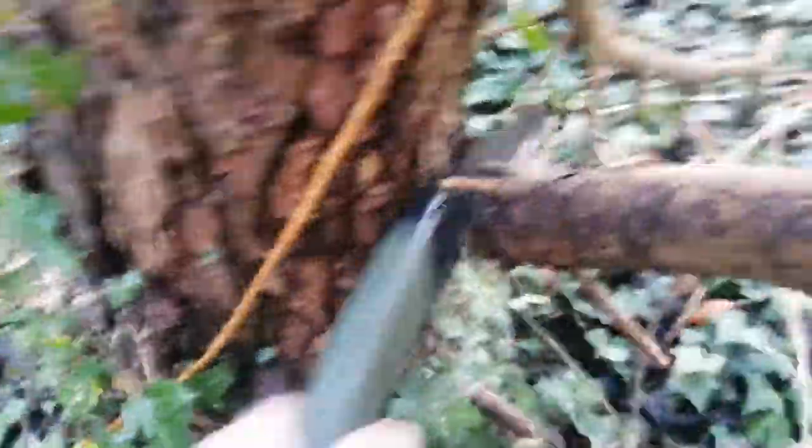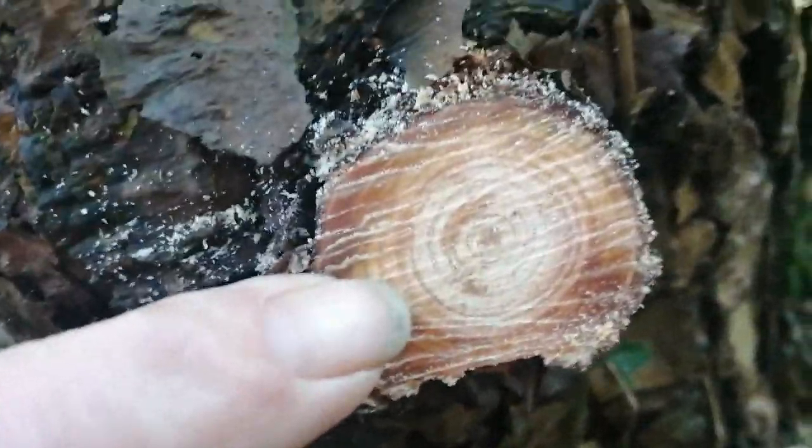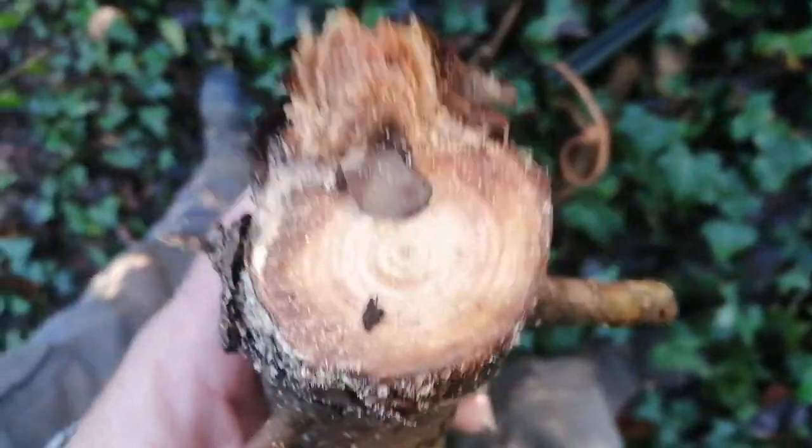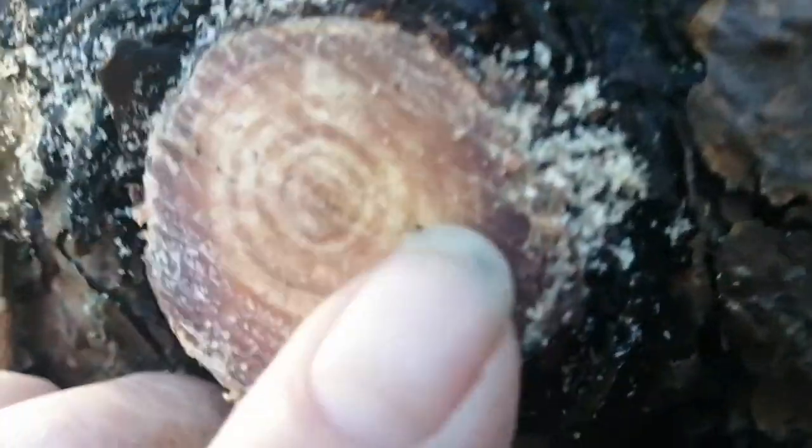Let's take this branch here for example — a really big thick branch. Let's cut it off and see what's inside; there might be some, there might be none. There you go — yeah, loaded with pine fatwood! Can you see that? And if you look at the other end, can you see the color? One of the things you have to do when looking for pine fatwood is smell it — it smells of turps. Here's one I cut just a minute ago — look at that golden color, absolutely beautiful.